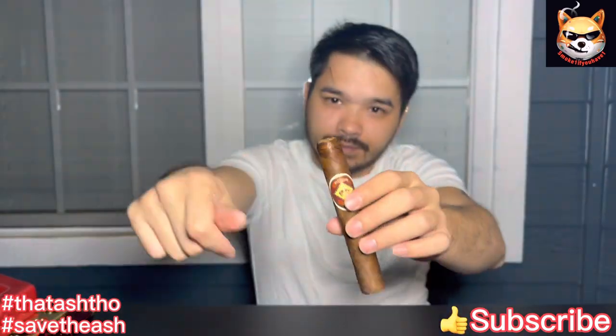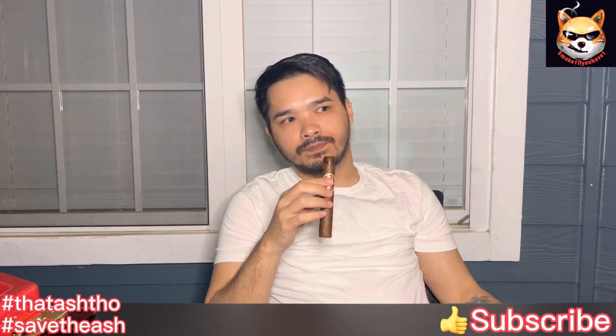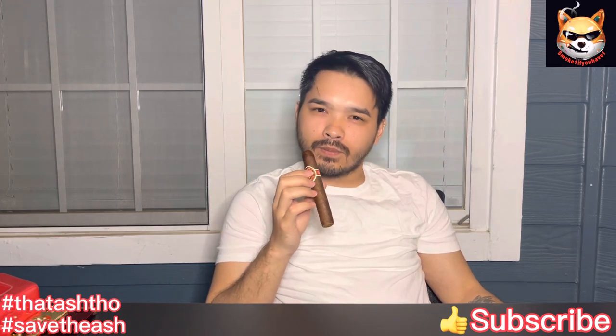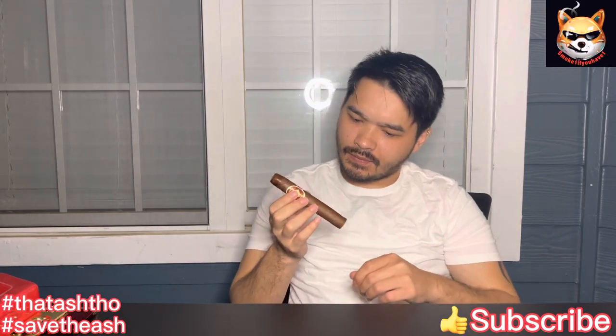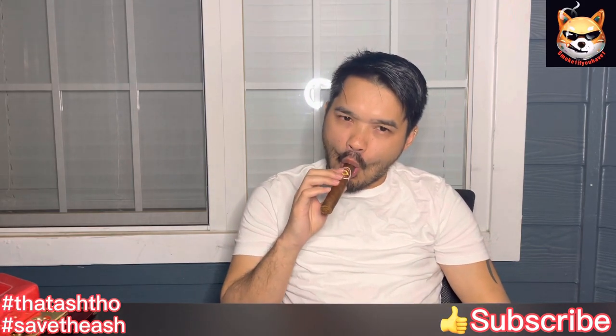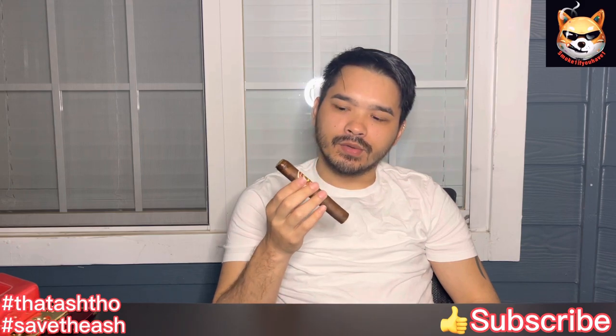Nice clean cut. The cold draw — good draw. That is sweet, a very sweet tobacco note.